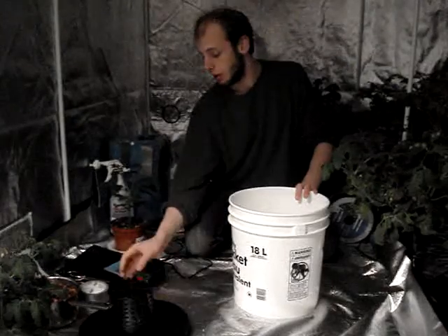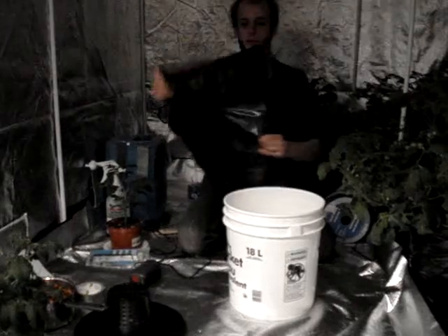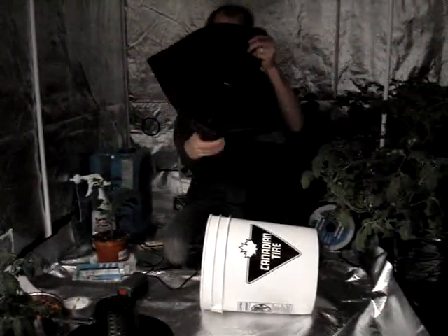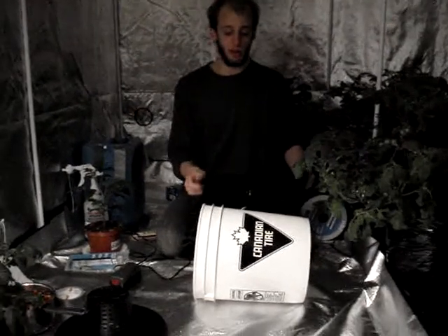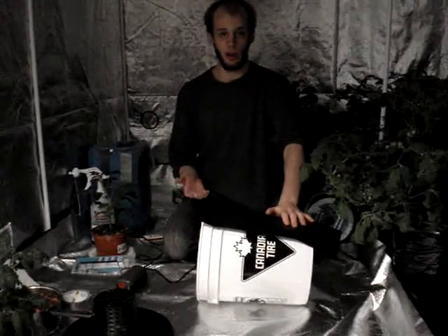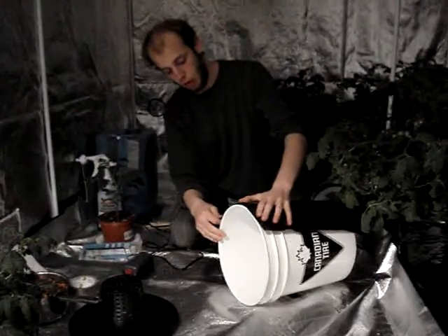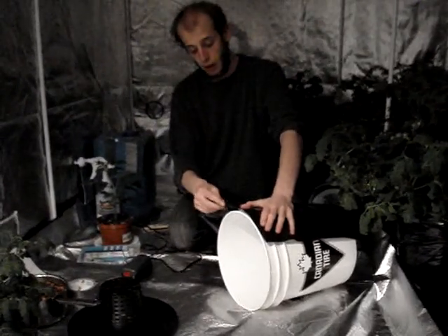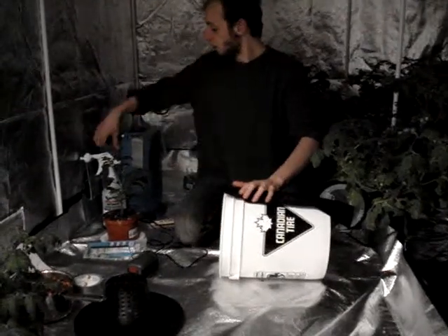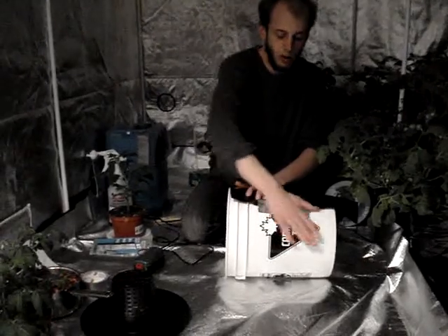The first step in building this system is you take a garbage bag. I've left mine folded in half because I bought a very large one. What this garbage bag does is when we duct tape it on, it helps keep light out so that algae doesn't build in our reservoir and ruin the plant. The only important part when you duct tape it on is make sure the top of the garbage bag is not an open seam — you don't want water getting in there. Just duct tape it in so it's not an open seam.